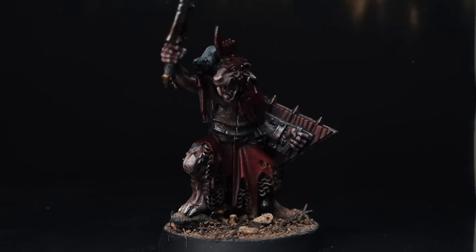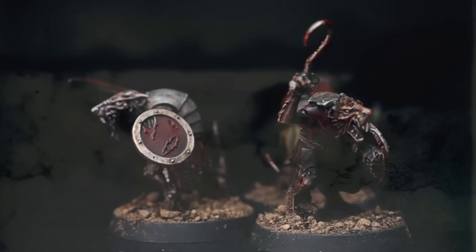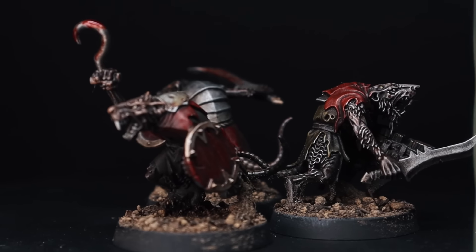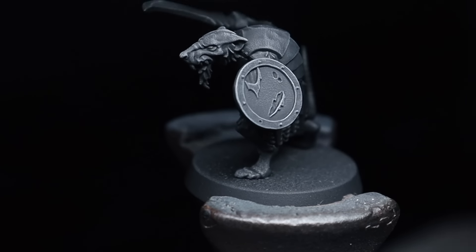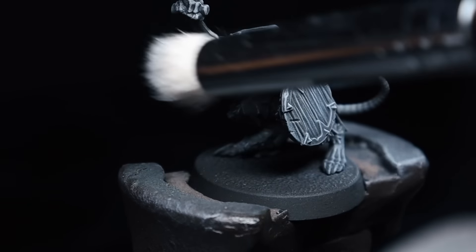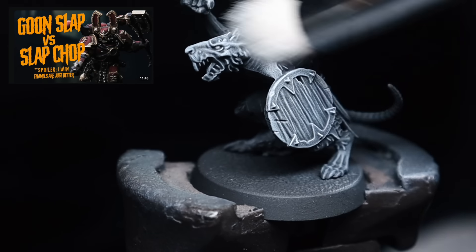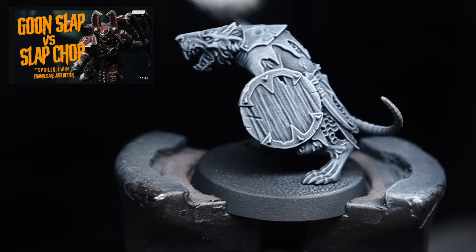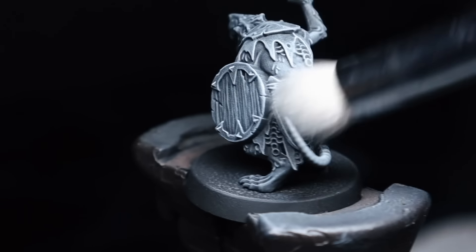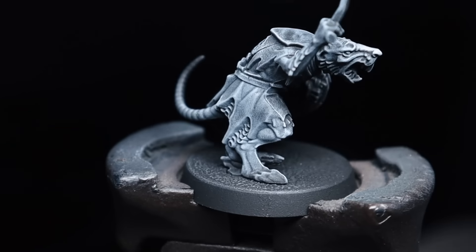Hey guys, so you've just got your Skaven Tide and you can't wait to get it on the battlefield, and you're looking for the fastest, most easiest and effective way to paint your army that leans more into the grimdark aesthetic — then this is the video for you. One of the biggest criticisms I get on this channel is that I don't do army-style painting videos, and in this video we're going to be exploring Goonslap. This was a term coined by the man himself, Grimdark Compendium Zach Castigo, and if you want to check out his video on that I'll leave a link in the description below. We've got the new Skaven Tide box set, there's a lot of these rat ogres that we need to paint up, and what better technique to explore than the Goonslap.